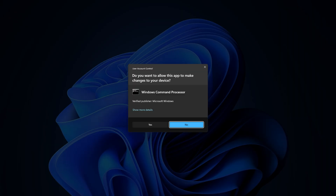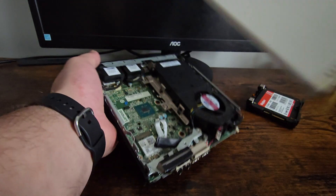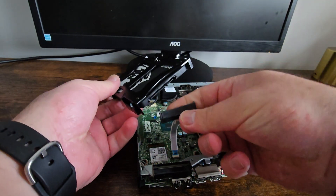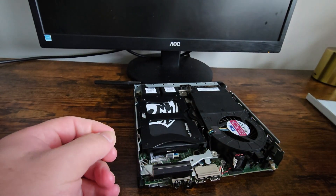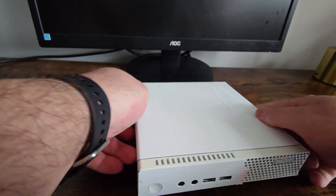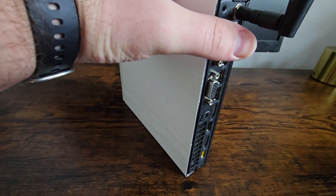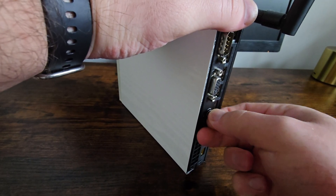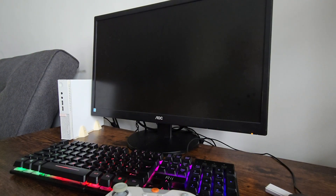It only takes a few minutes. Once it's done, plug it into the Lenovo and get ready for the first boot. First boot is always exciting, especially when there's a new version of Batocera.